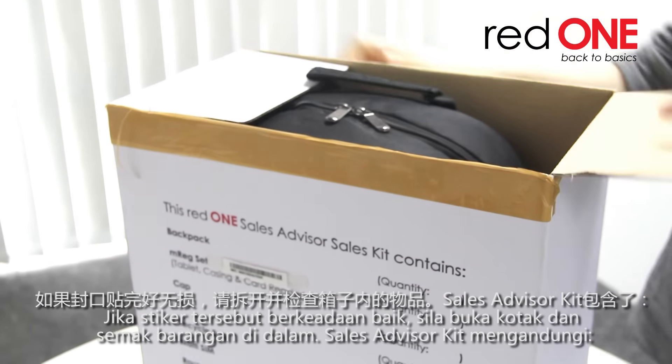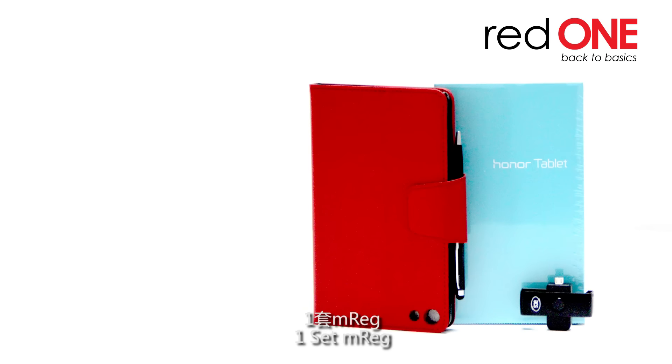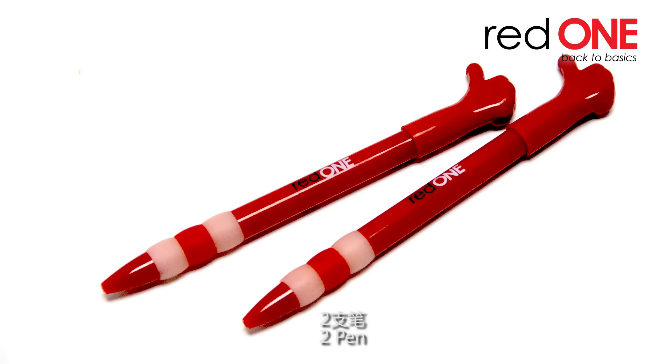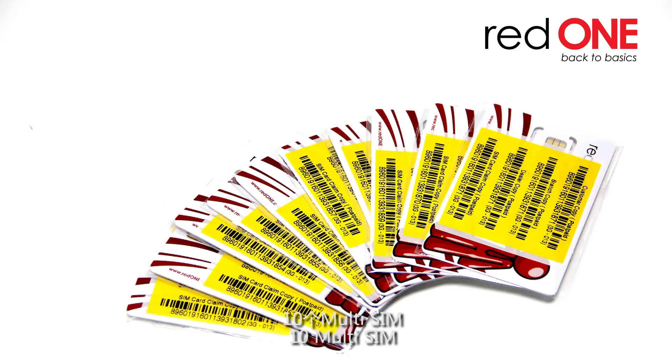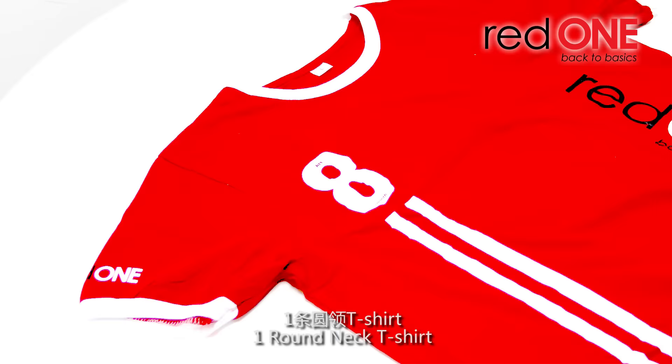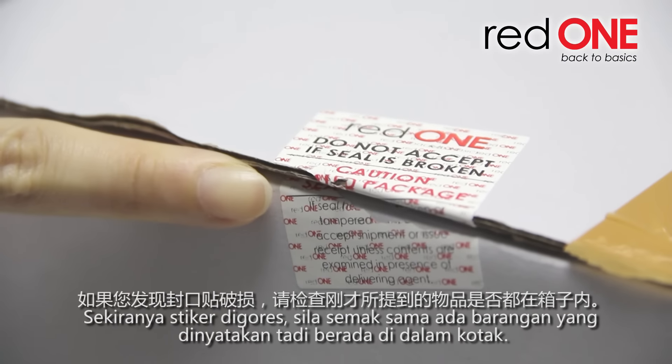The Sales Advisor Kit contains 1 backpack, 1 emerald set, 1 cap, 2 pants, 5 recycled bags, 10 multi-seam, 1 round-neck t-shirt, and 1 coloured t-shirt.